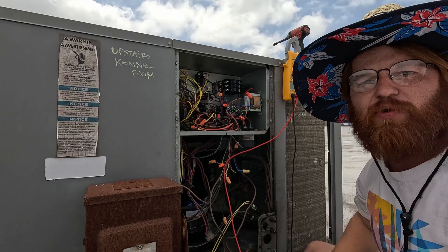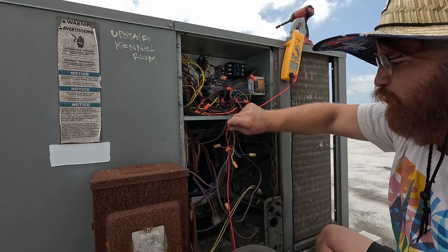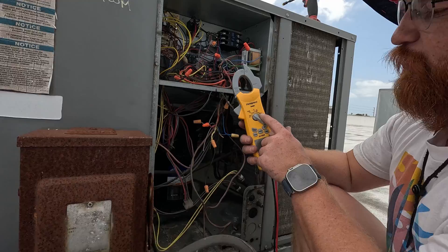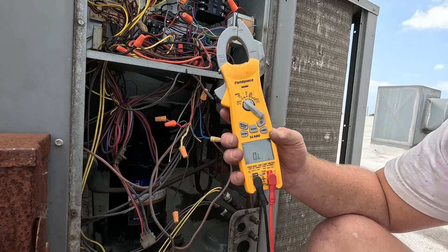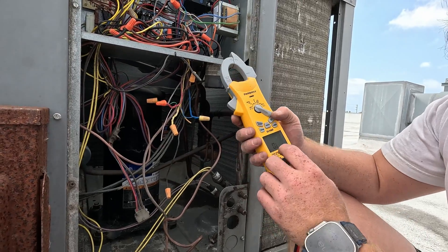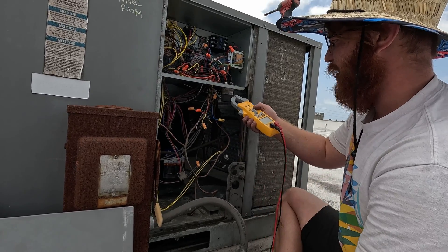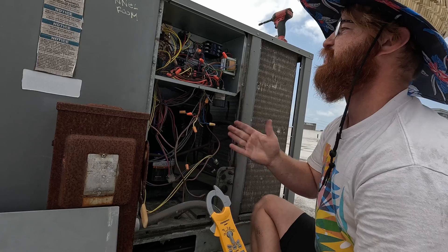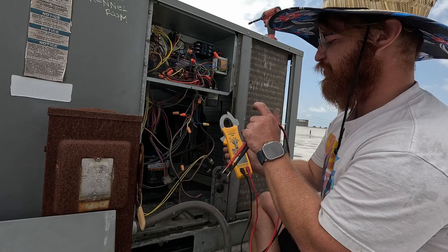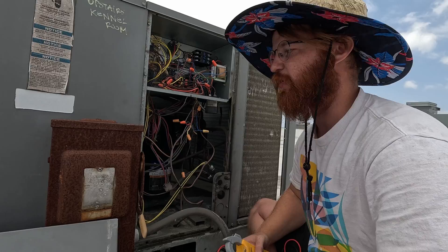That's basic HVAC troubleshooting — there's not a lot to it. If you have a good voltmeter — meaning something that can do AC voltage and continuity — in most cases you can figure out where you're losing power. Amp draw is obviously important and MFD is good for testing capacitors, but if your system is not starting, voltage and continuity will let you find where you're losing power and why it's not starting.